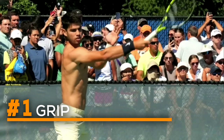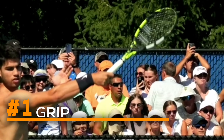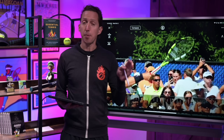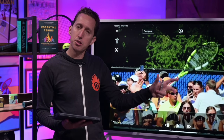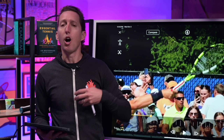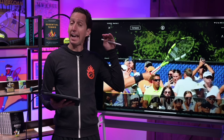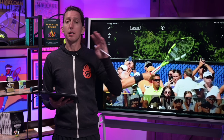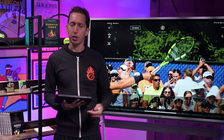As he hits this ball, we zoom in and get a really clear image of where his hand is on the racket. The big knuckle of his index finger is clearly on bevel number four, not the flat bevel number three on the side of the racket — that would be an eastern forehand grip. This is a semi-western grip, which provides Carlos with a great balance of power, meaning energy traveling through the ball, and spin, meaning energy traveling upwards past the ball.